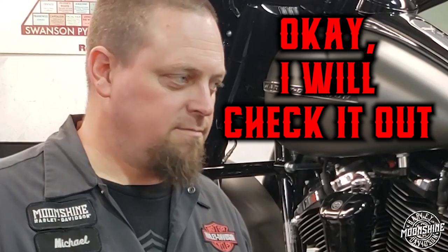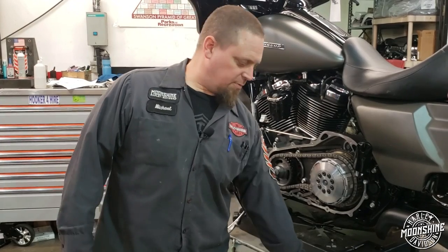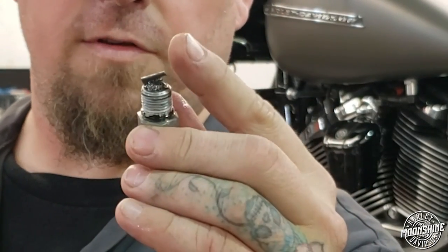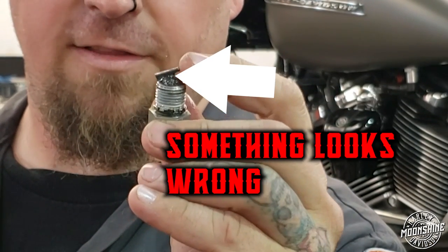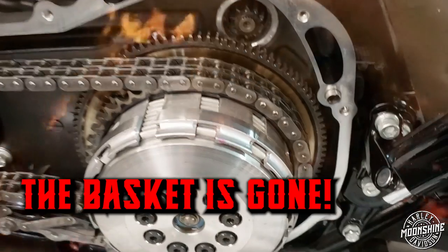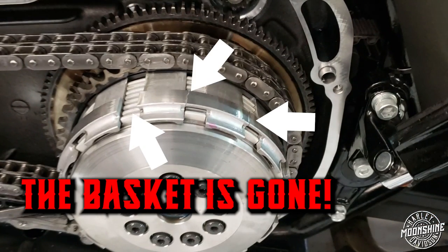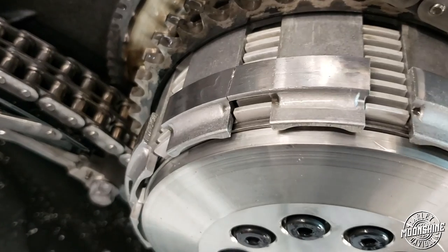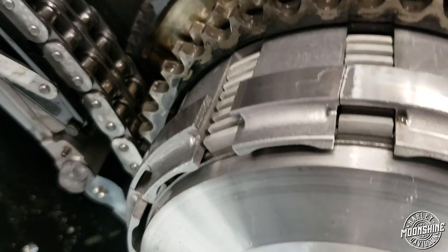I said okay, I'll check it out, so I pulled the drain plug. That was a telltale sign that I should take the cover off. We take the cover off — kaboom, the basket's gone. Billy Mays here — kaboom — and your basket is gone.